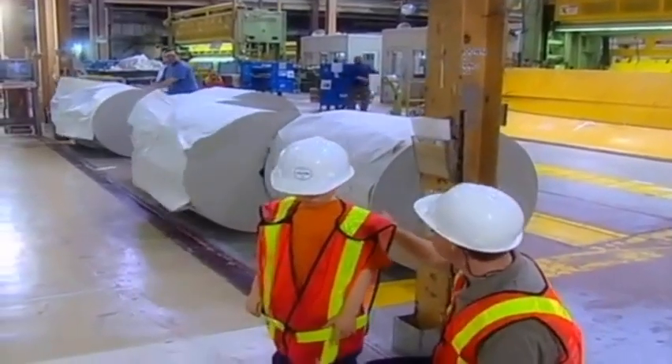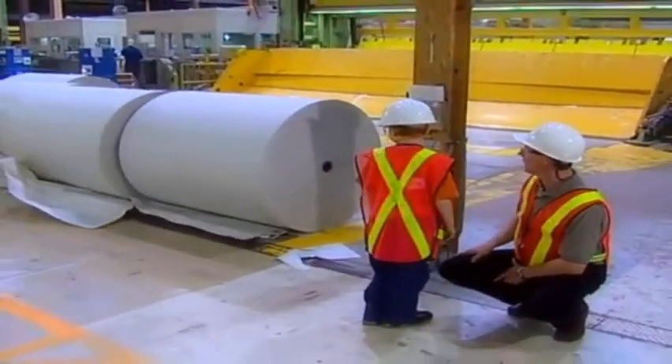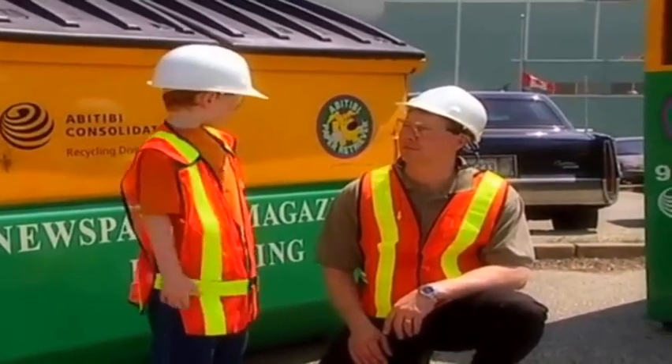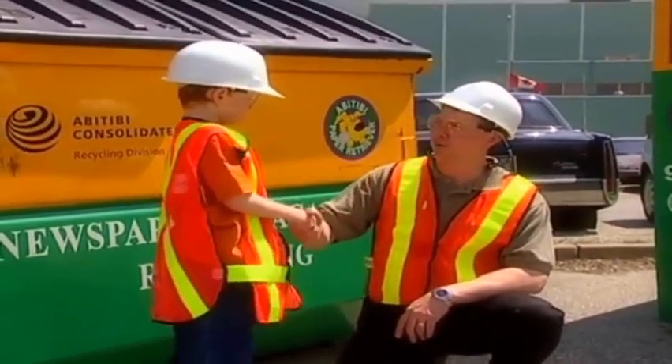So what we've done, Daniel, is we've made that new newsprint and here it is rolling behind you on the finished product, ready to go out again. It takes a lot of machines to recycle. It sure does. Thank you so much, Daryl, for teaching me how to recycle paper. I learned so much. No problem, Daniel. It was a lot of fun. Thank you.